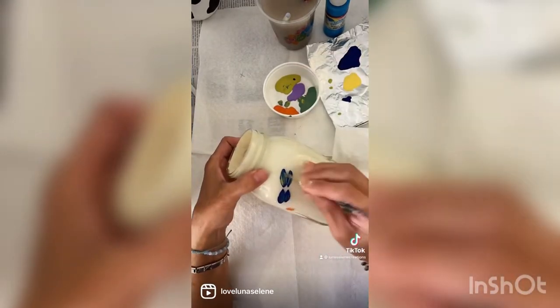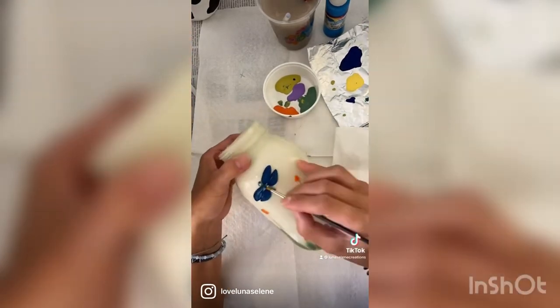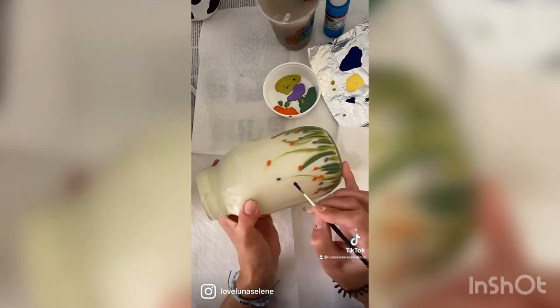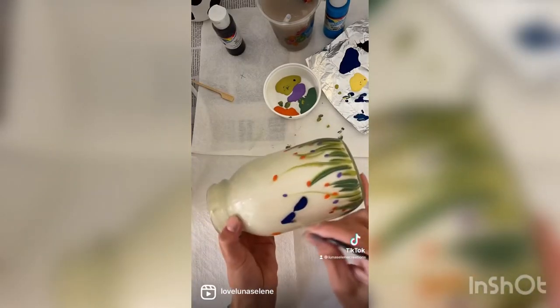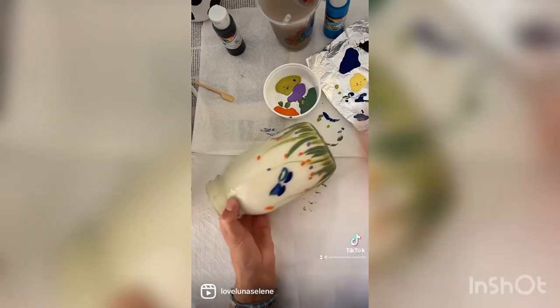Again with the acrylic, I used a dark purplish blue, and then I went in and did some accents with yellow and made some dots for the body — a few dots on the wings. Just a fun little project.